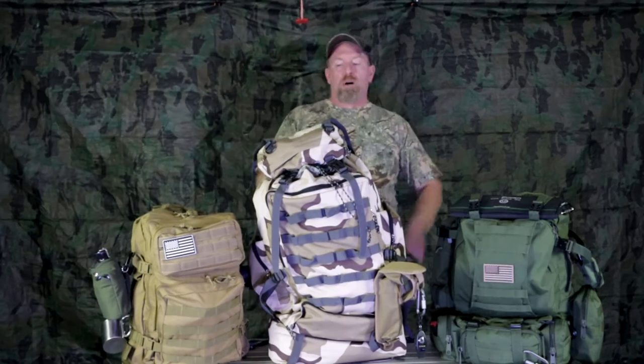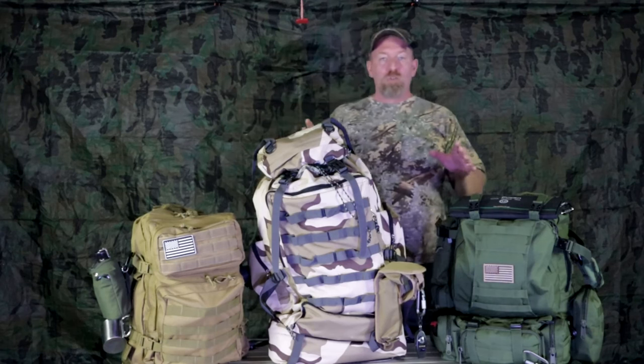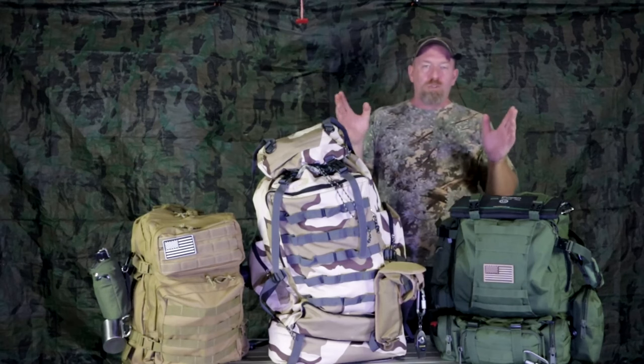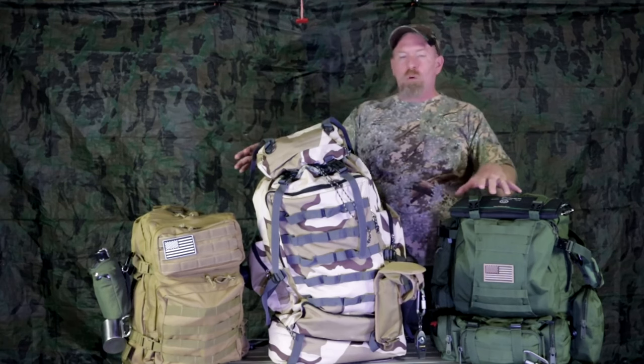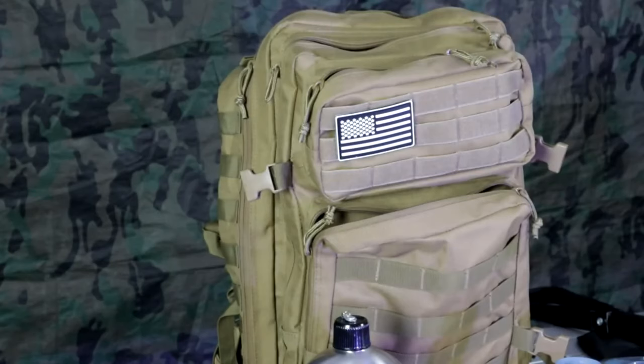Rule of thumb: if you're going to be carrying a pack, especially if you are a beginner, you don't want any more than 30% of your body weight. So if you weigh 150 pounds, you don't want your pack to be any more than 30 pounds. This is what I do — you have to figure out what you want in yours.